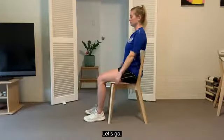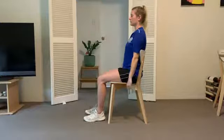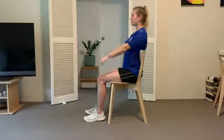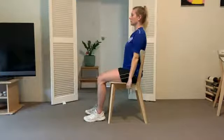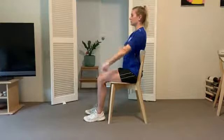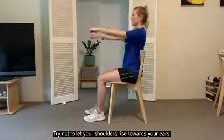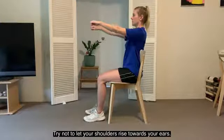Let's go. 1, 2, 3, 4, 5, 6, 7, 8, 9, 10. Try not to let your shoulders rise towards your ears.